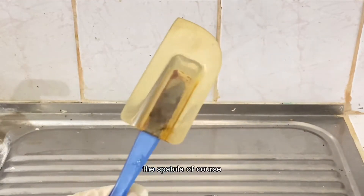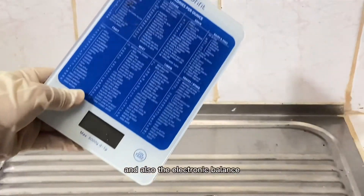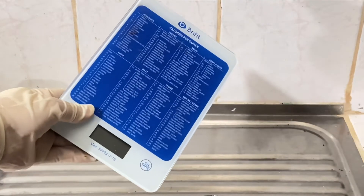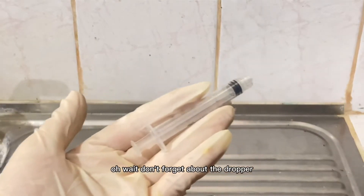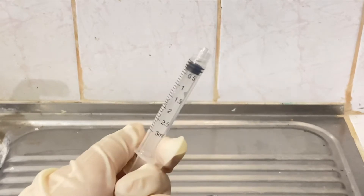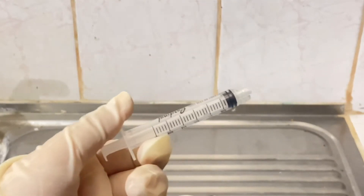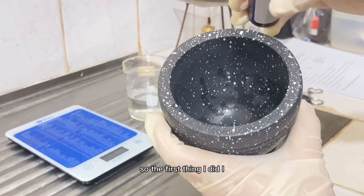We also have the spatula, the electronic balance, and the dropper — though I'm using a syringe instead because I don't have one and I think it's more accurate. So the first thing I did...